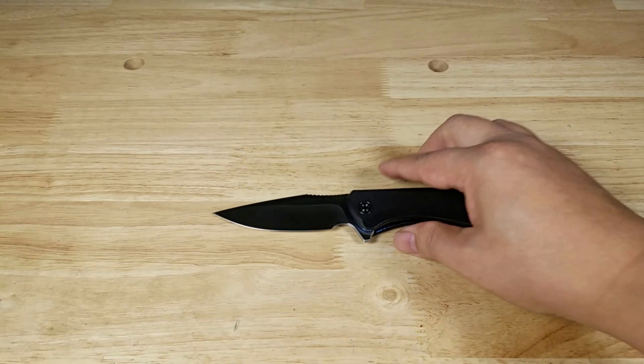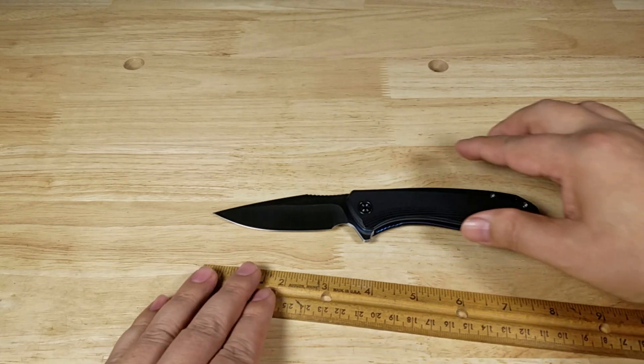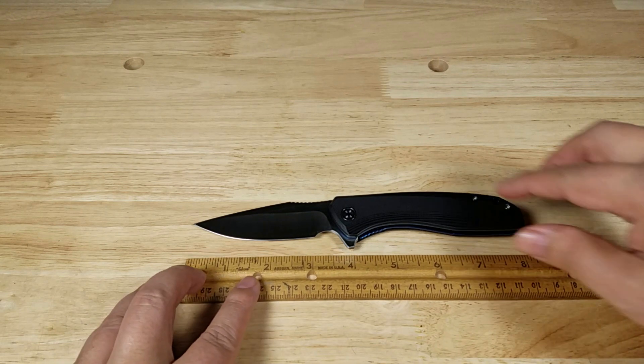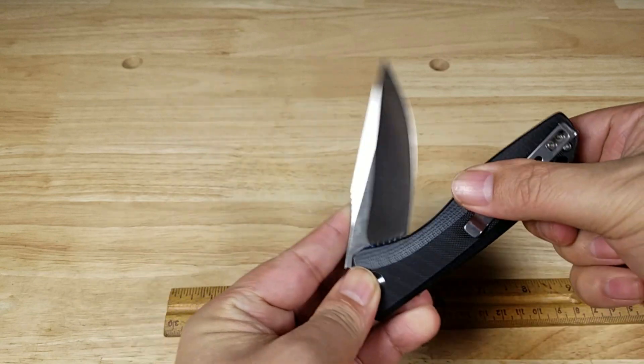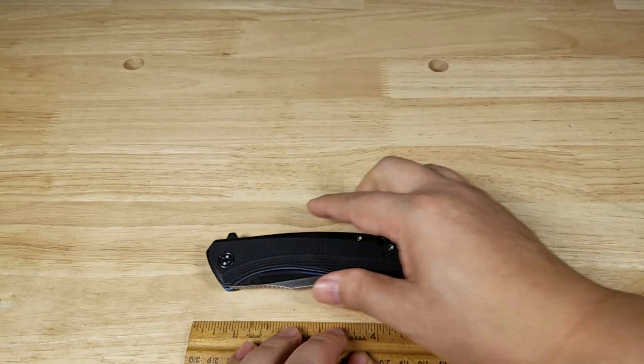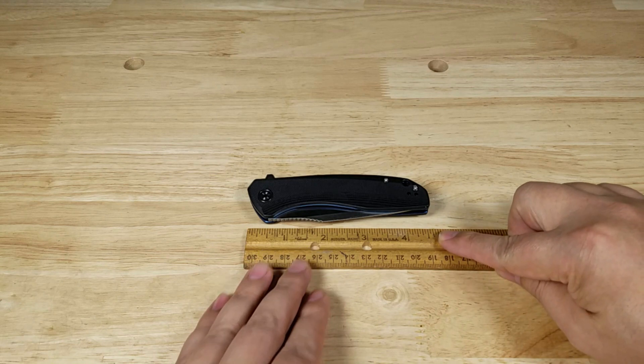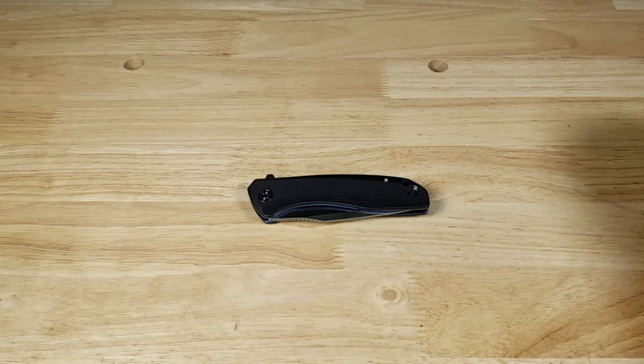And of course, get the ruler in here. We'll go tip to tip — just about eight inches all the way open, and closed up just about four and a half inches.